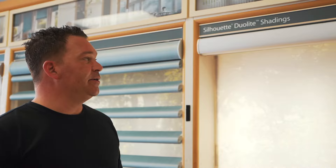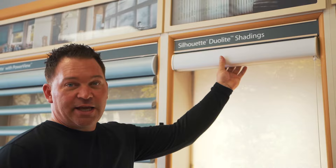Hi, it's Matt from SunShades. Today we're going to do a how-to video on how to remove Hunter Douglas window coverings from your windows. The best thing when you start this process is to make sure the shade is raised all the way to the top. If you can't, it can still be done on most products, just much more difficult.